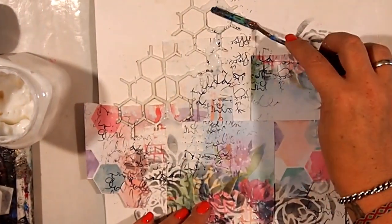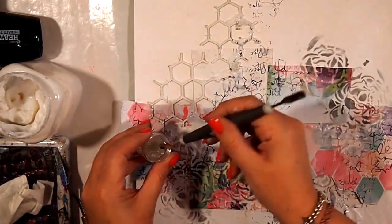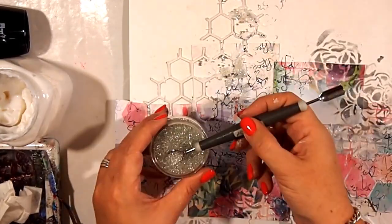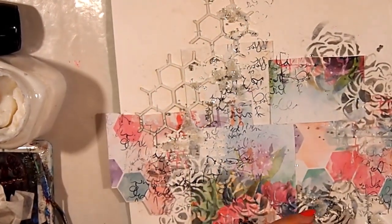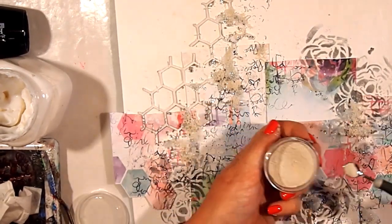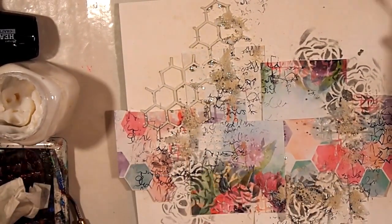I'm wanting to stick some microbeads and some little balls and some texture onto my page, so I'm using gel medium — and this is actually gel medium this time. I'm getting those on with my little spoon, swiping the gel medium on and then getting my seed beads and microspheres onto my page, sprinkling them onto the wet bits and then allowing them to dry. I do hit them with the heat gun to help dry off that process, making sure that they are all stuck down really, really well.